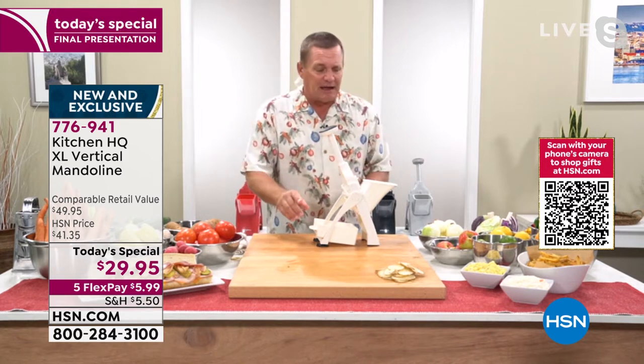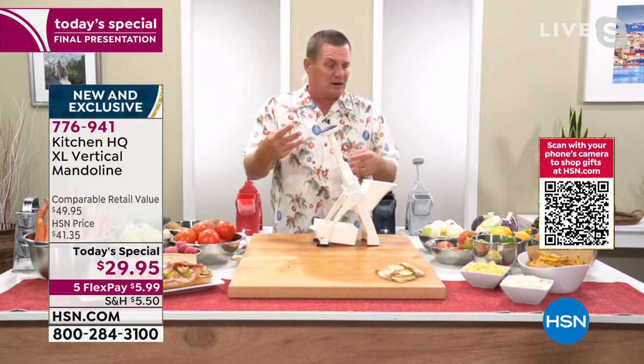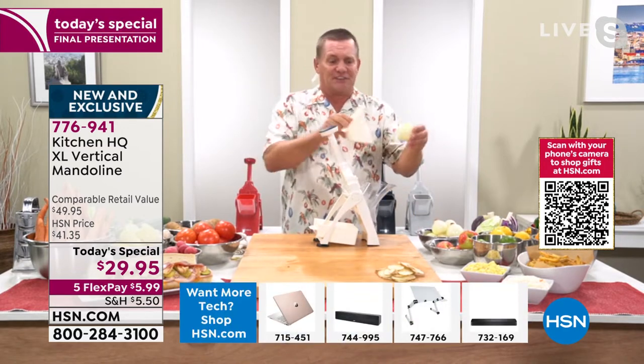And I always say, for $3 a finger, looking at the price — three bucks a finger — it's worth it just for the way it does onions.